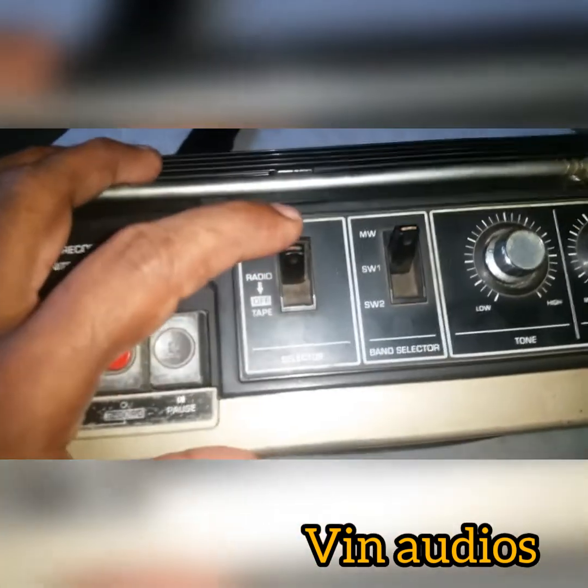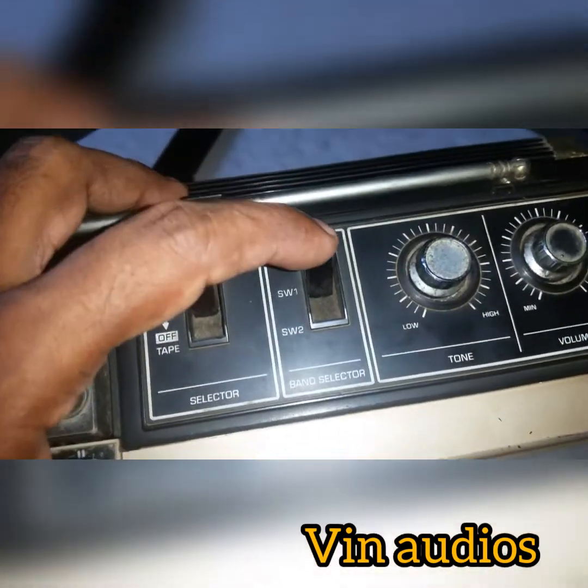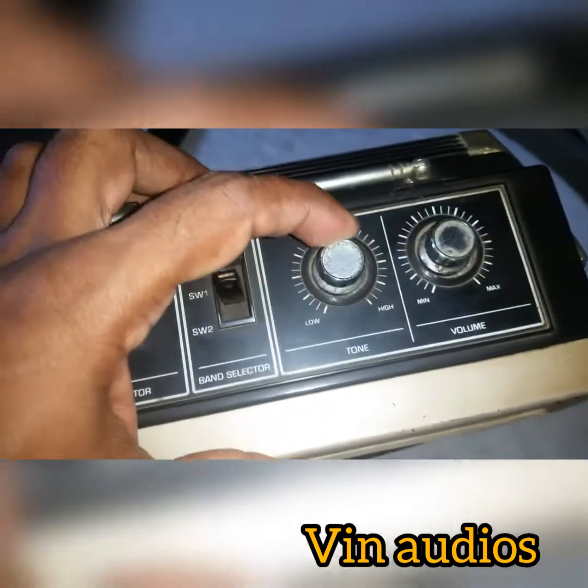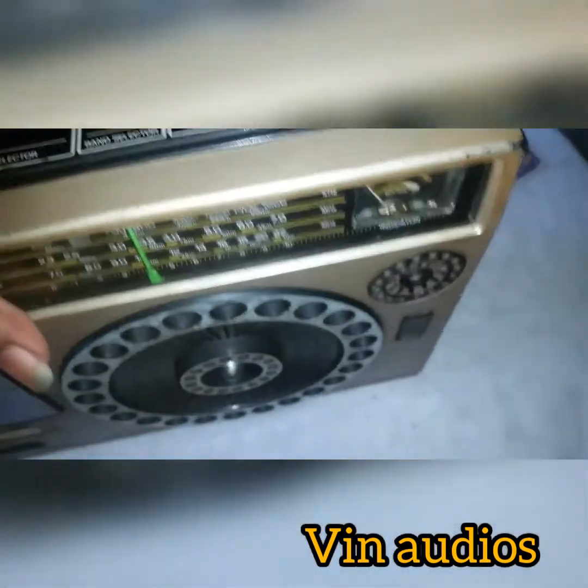Radio and tape selector: MW, SW1, SW2, tone controller. The button changes the look of the charge version.